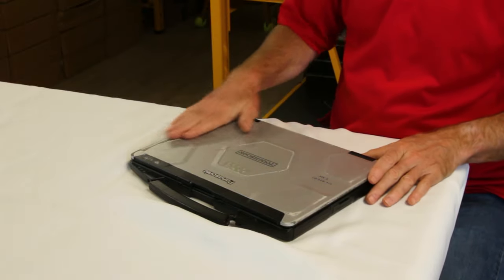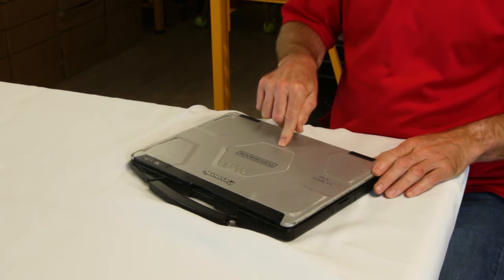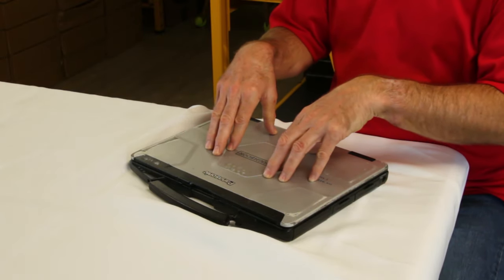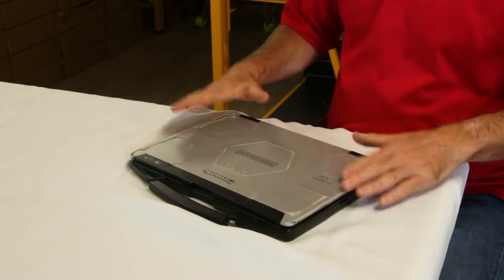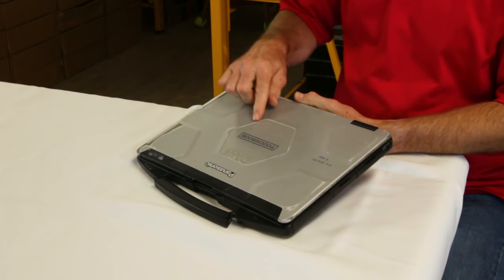The number two issue that we're replacing on this CF-54 is the top screen bezel. Notice it gets worn real easy, it cracks real easy — even easier than the CF-53. As you can tell on this one, it's well worn. You can see where the ridges tend to lose their paint, which makes it ugly. We're constantly replacing it.